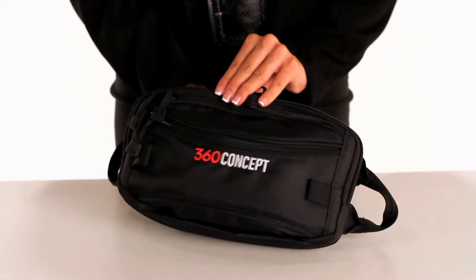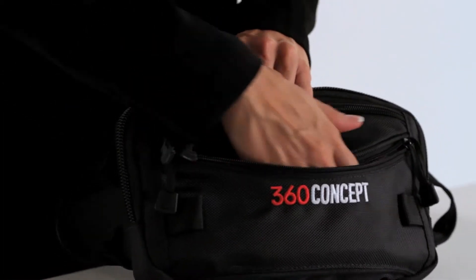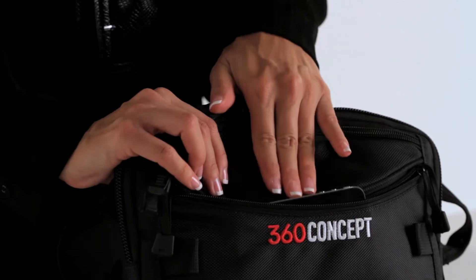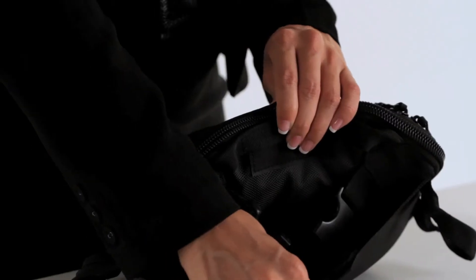The outer two compartments are designed for any personal items of choice. The front face zipper is an easy-access expandable compartment perfect for cell phones or keys. The back Velcro pocket consists of a larger space suitable for wallets or notebook planners.